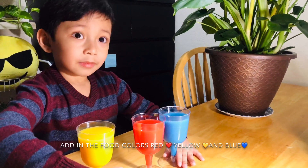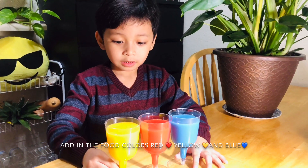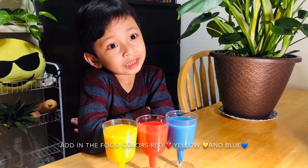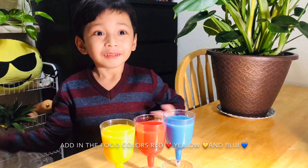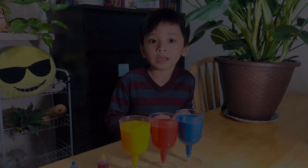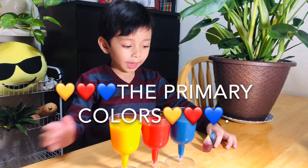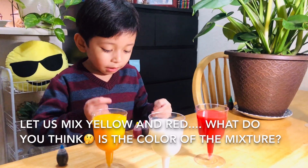Why are they called primary colors? Because they mix together to form a secondary color. Green isn't a primary color — it's a secondary color. Green plus blue equals indigo, right? We're only using the primary colors. Everyone, introducing the primary colors: yellow, blue, and red. Red is my favorite color!